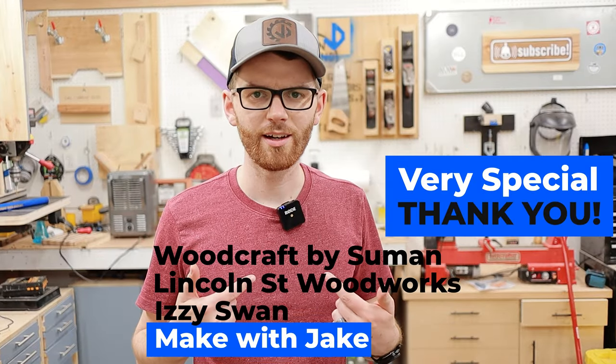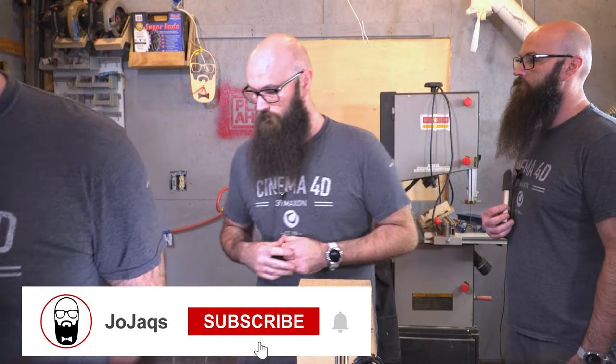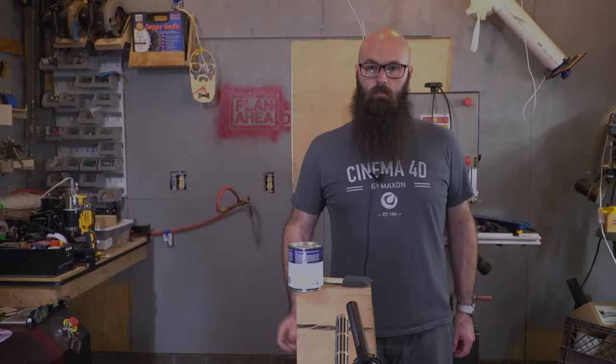What about me? I've got the Rode Wireless Go — I think it's hip to be square. Make sure to click subscribe and that little bell so you can be notified when this video and others like it are done, so you can see exactly how it's made.